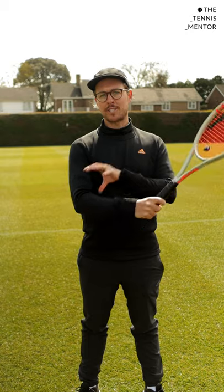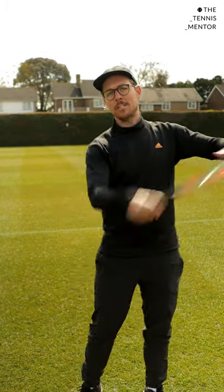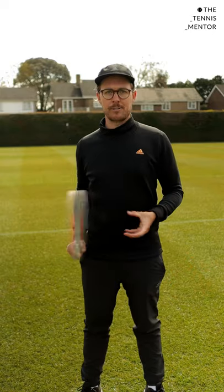Now, generally, when you're playing tennis, you want to hold the racket fairly loosely. You don't want to put too much tension on your forearm, and having a loose arm when you hit the ball can allow you to have much more fluidity and power through your strokes.